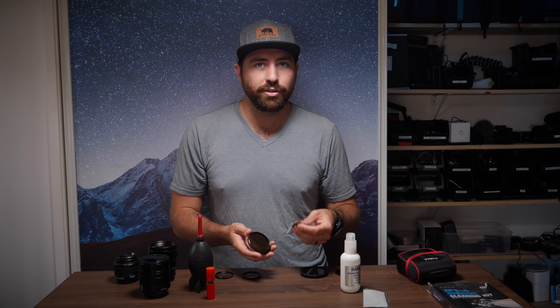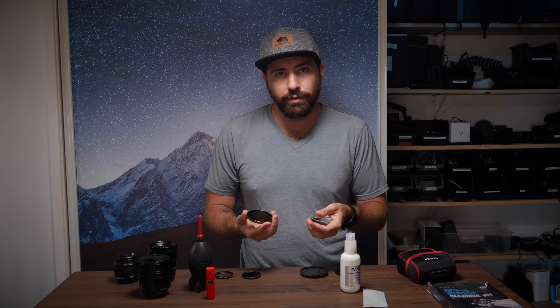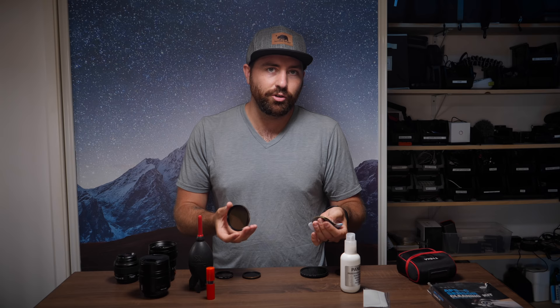Obviously, you don't want to put too much pressure on the lens — only enough to remove the smudges. You don't want to shove into your lens because it might eventually damage it. The idea is that we're trying to do the most minimally invasive work on the lens to get it as clean as possible without actually damaging it, because as you know, lenses can get very expensive very fast.